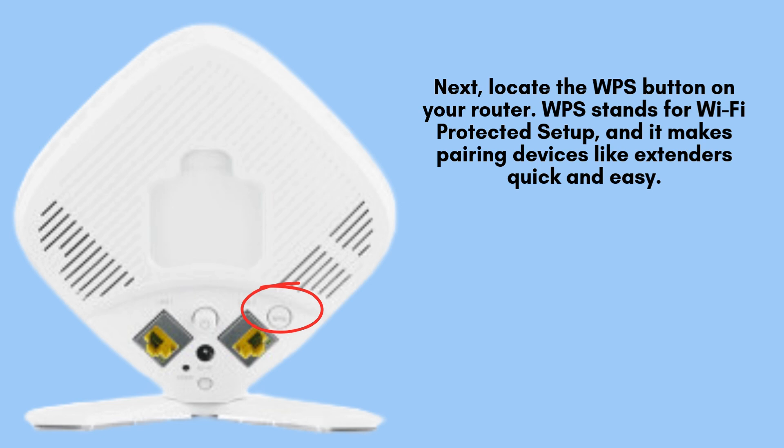Now, find the WPS button on your router. WPS, or Wi-Fi Protected Setup, is a convenient feature designed to simplify the process of connecting devices like extenders. Using this method ensures a quick and secure pairing between your router and the M-Pro Mesh Wi-Fi extender without needing manual configurations.